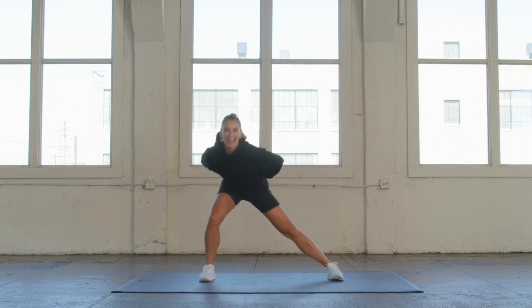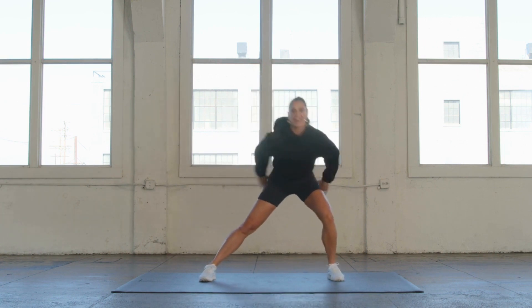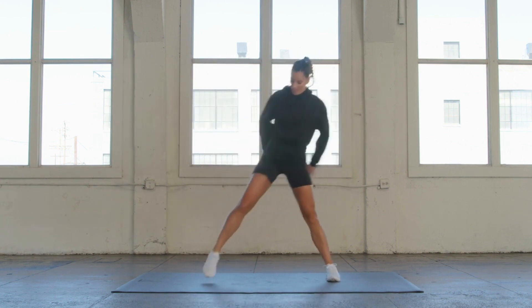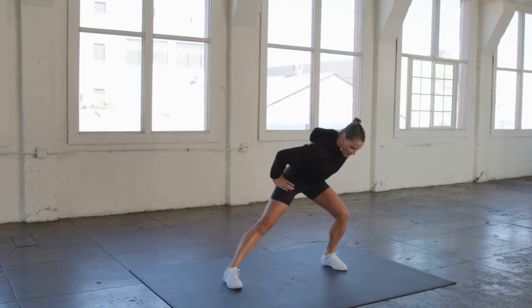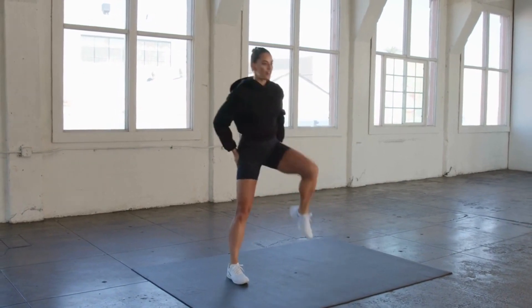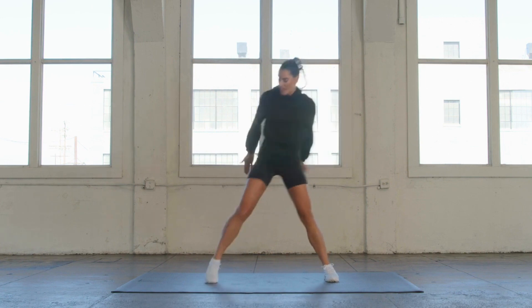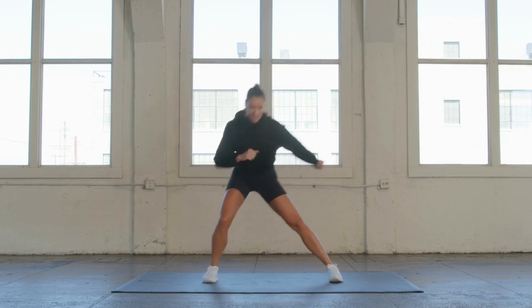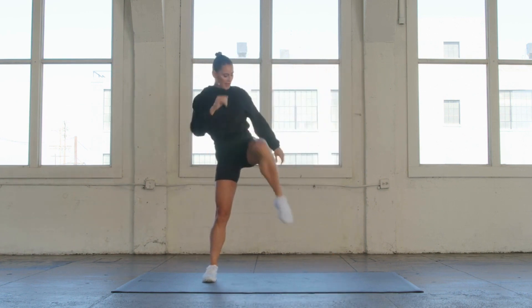Shifting my weight back, extending my tailbone long — my spine is long here. I'm going to add a little high knee. We're going to go two times, one side then the other. High knee, one side then the other. Lateral side to side. You can always place your hands right here on your hips and feel those glutes firing.